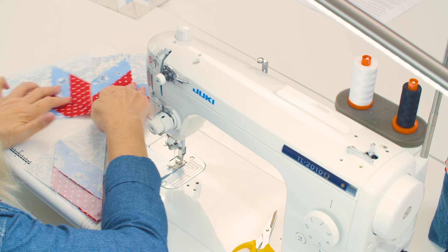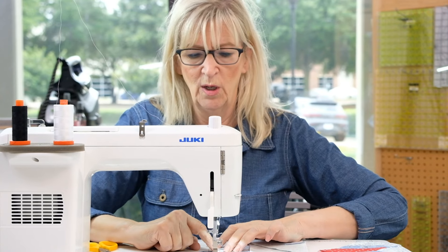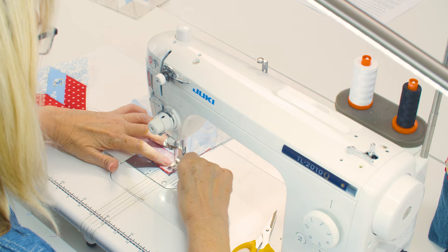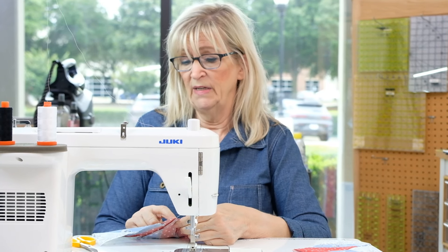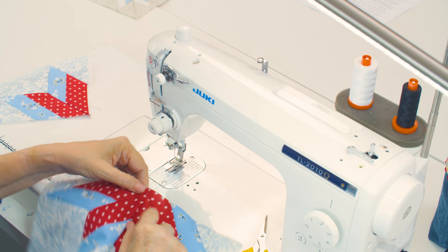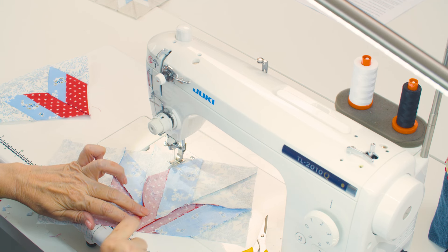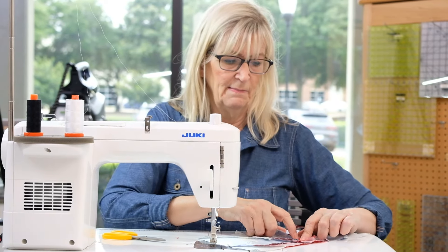Now we're going to sew our two quadrants into halves and then two halves into one block. I can tell there's a quarter-inch difference here, so when I come back and sew my other half on it will still give me very nice points. This is where I would press my seam open so it lays nice and flat, getting rid of some of the bulk to make sure you have nice flat matching seams.